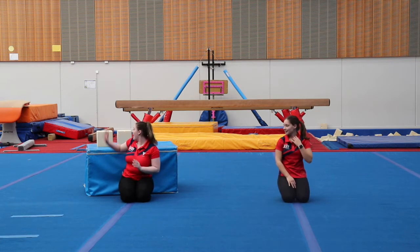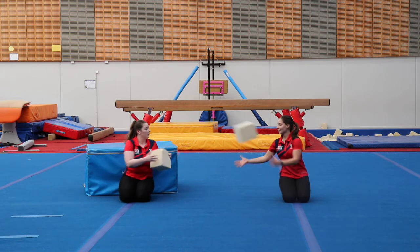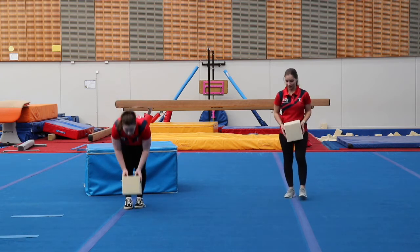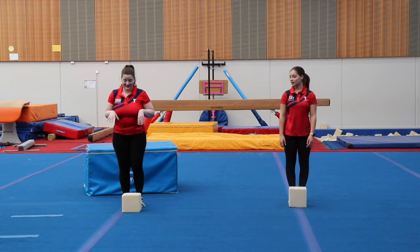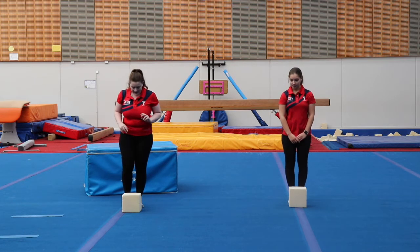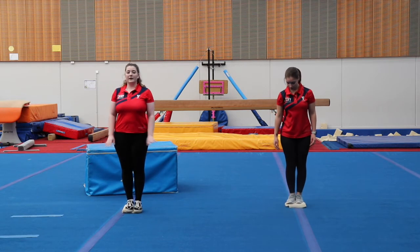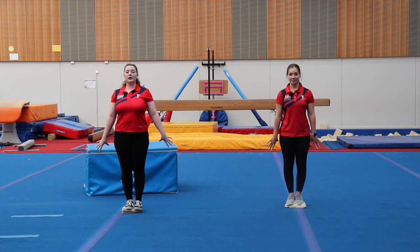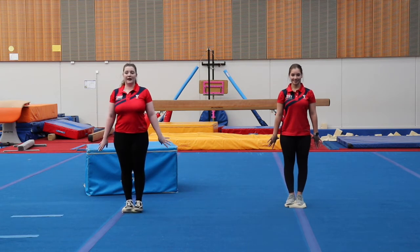Now we're going to grab our pillow. Pop it on the ground and we're going to work on our balances. Starting with two feet — one foot goes on our pillow, then two feet — just balance nice and tall, arms down, chins up. Hold it for ten seconds. Ten, nine, eight, seven, six, five, four, three, two, one. Well done. If one pillow is too easy, you can put another pillow on top to make it a little bit harder.